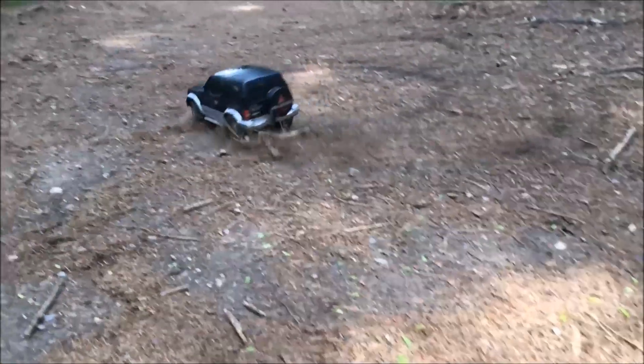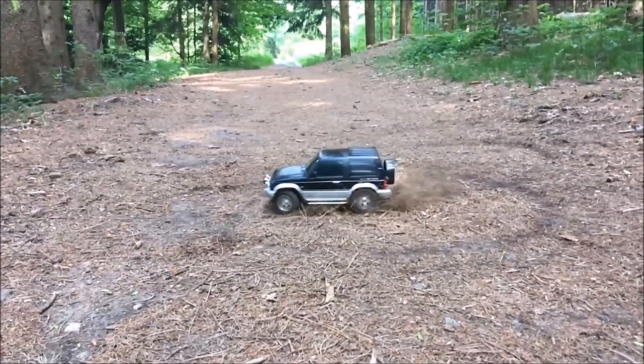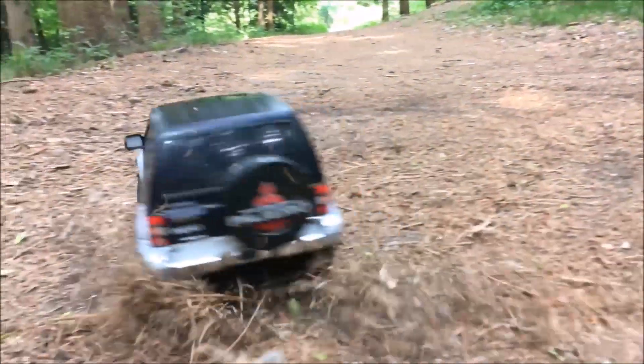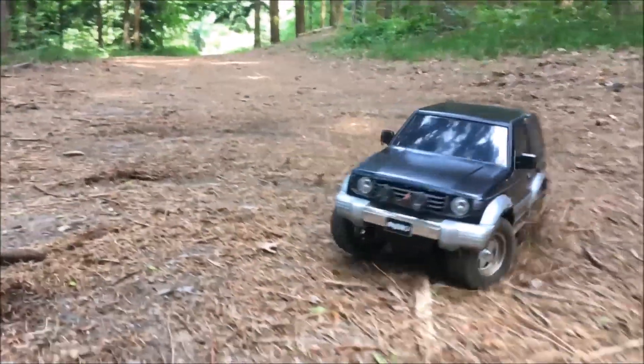I quickly realized that the 35-turn motor with the stock gearing is way too quick for a scaler or crawler rig. There are aftermarket options available in the form of gear reduction units, for example from HPI. But I will try a 55-turn motor and see how that works.